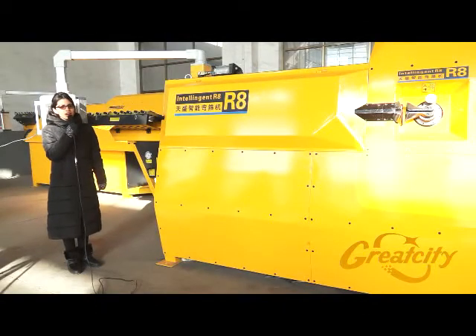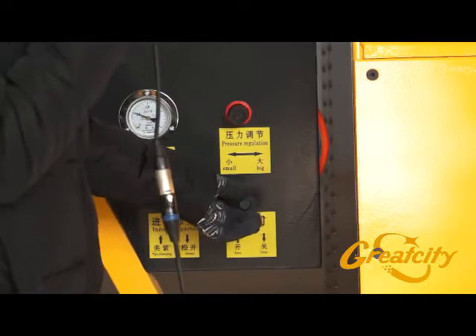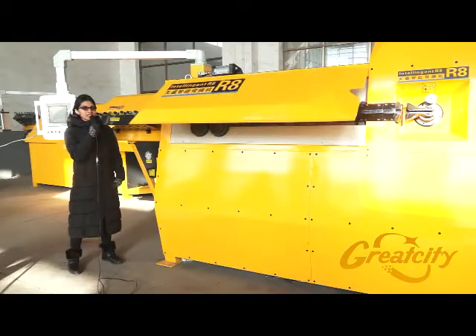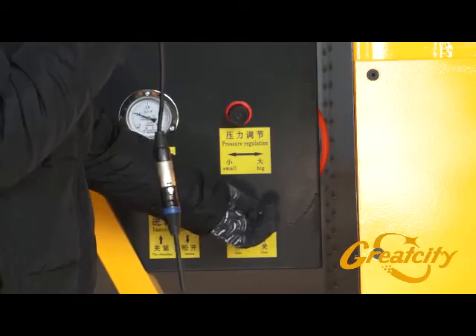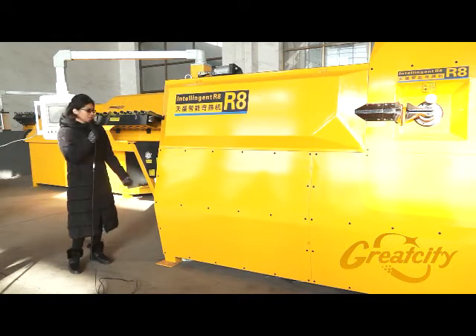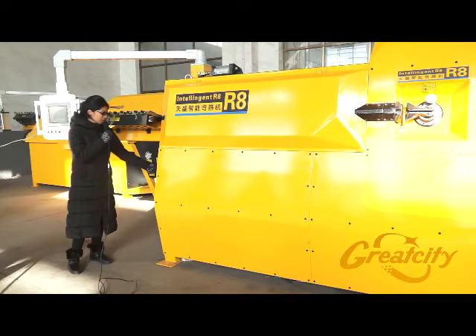In the front of the rebar bending machine R8, there are some knobs that you need to understand how to manipulate. The first knob is for opening and closing the cover of the machine — when you lift it down, it opens the cover, and when you lift it up, it closes the cover.